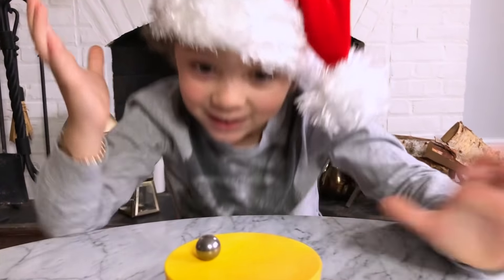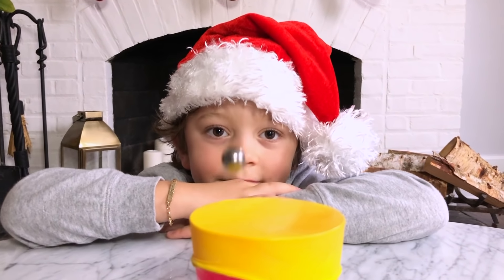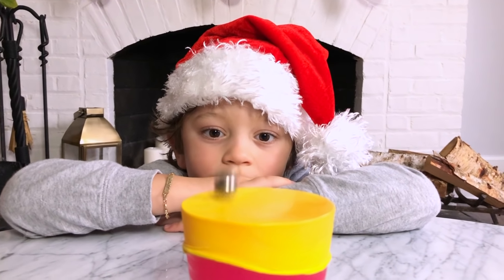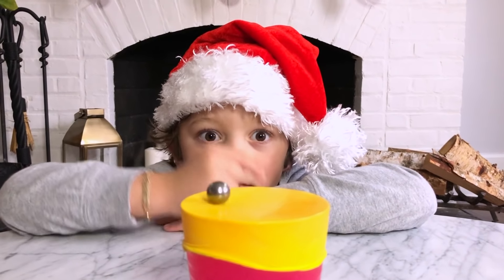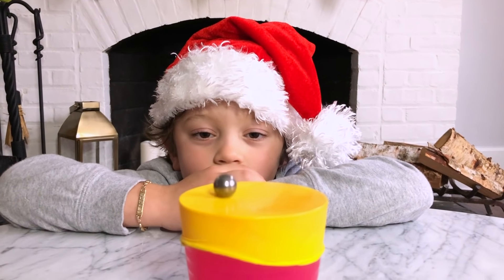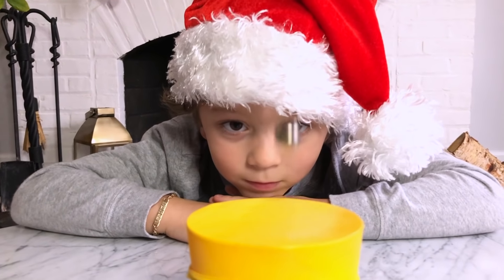Wasn't that amazing? Let's do it again. Try this at home. Thanks for watching. Make sure to click the subscribe button.